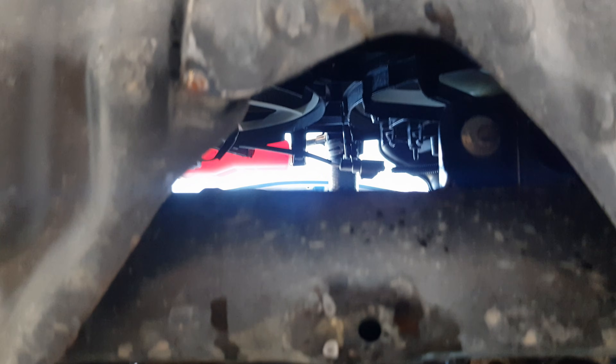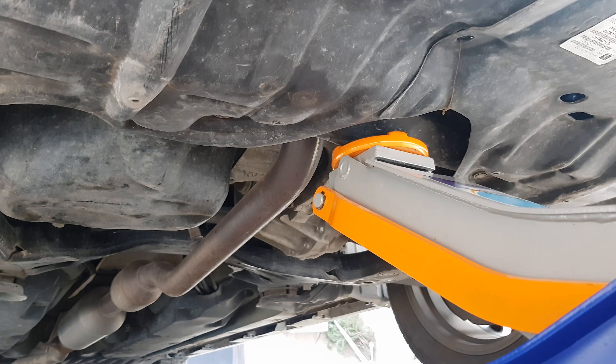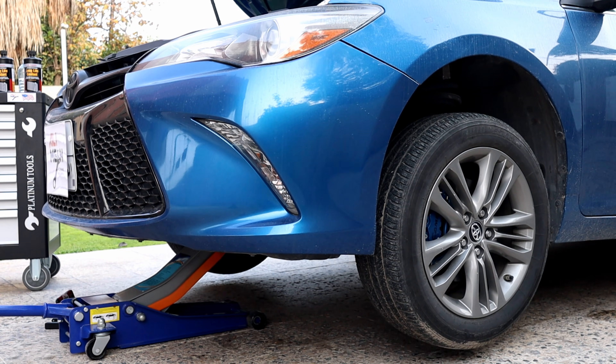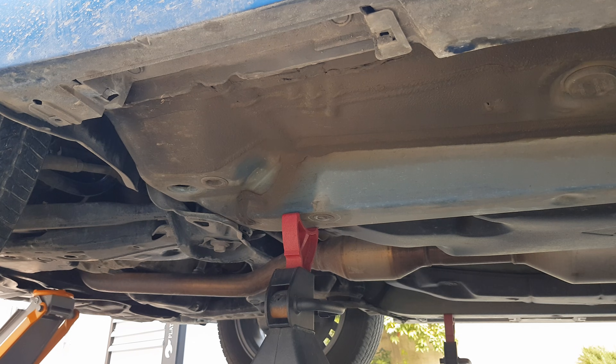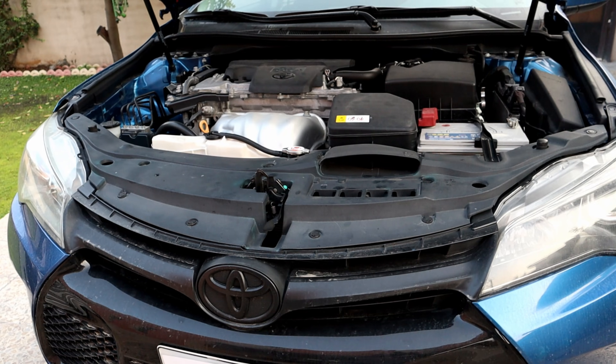Before jacking up the front wheels, always use the subframe. The car is now on jack stands and it's very safe to work on.